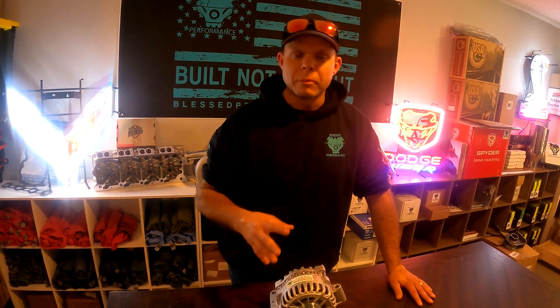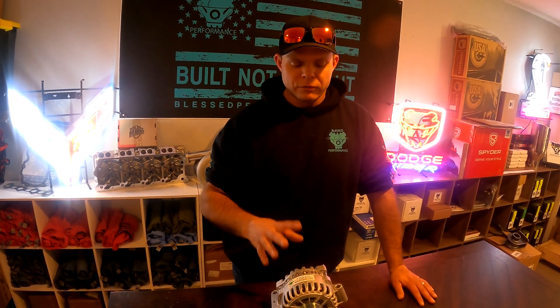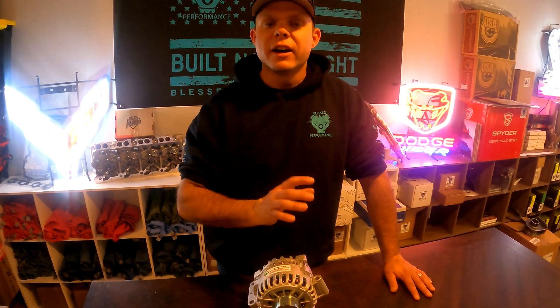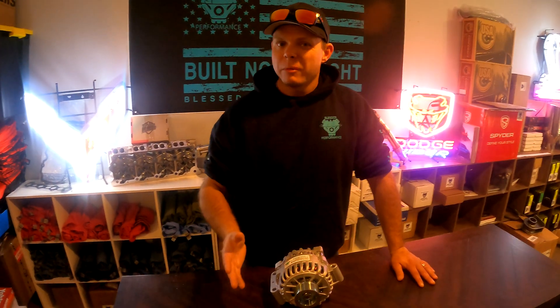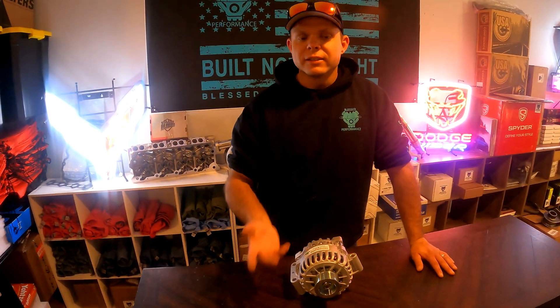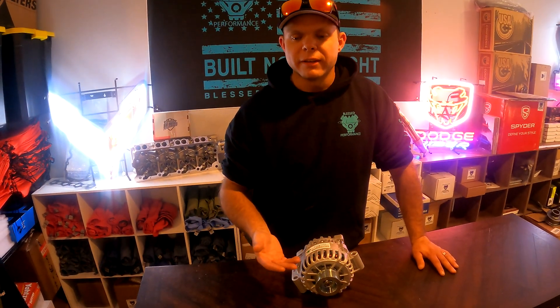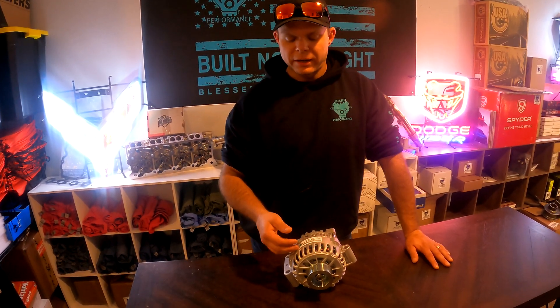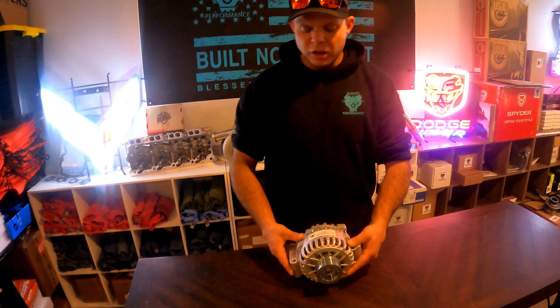The other question we get asked often is: do we need to upgrade the battery cables? For a standard truck, it is not a necessity — but it is a good upgrade. We do carry a kit on our website, and you can also build them at home from scratch. It's pretty simple to build a battery cable kit.